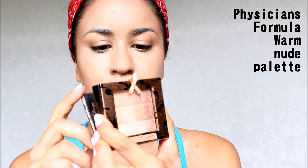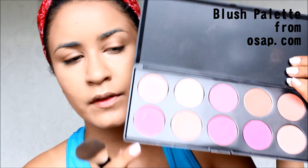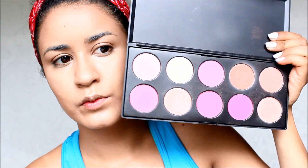I use my Physician's highlighter to highlight the areas I wanted along my face — cupid's bow and cheekbones. And I use a pink blush from this palette from oasap.com, just to keep everything very simple. I don't want my cheeks to be too bright.